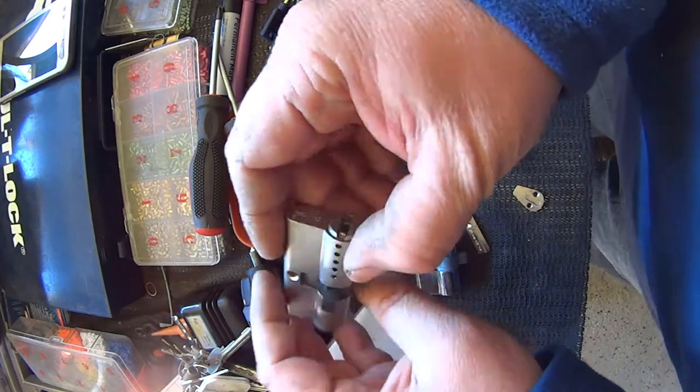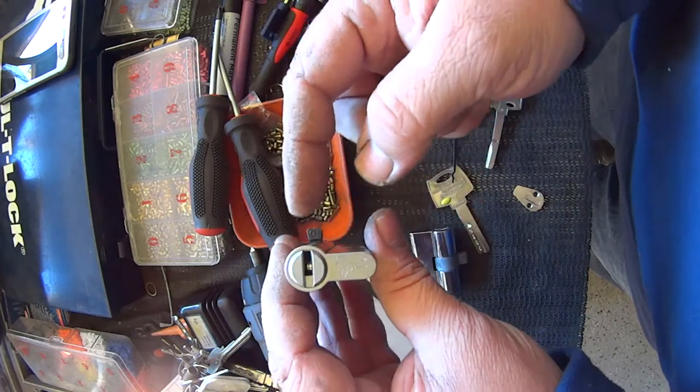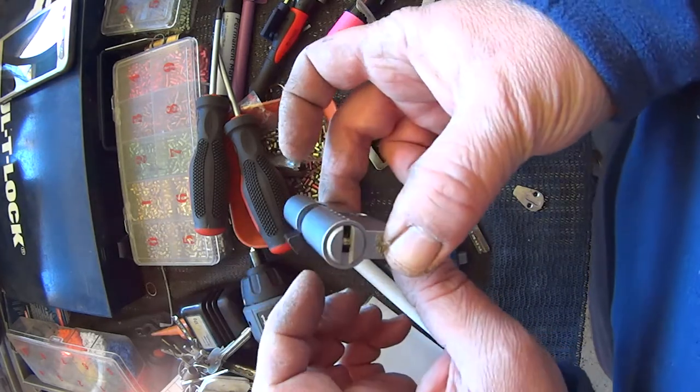There we go. Just checking it now — we actually have the cam up the wrong way, so we'll spin that round and that should work.